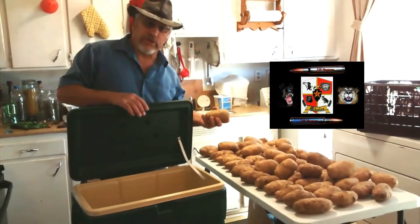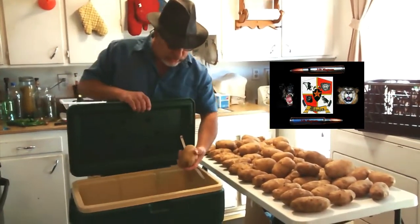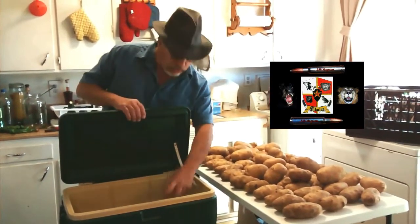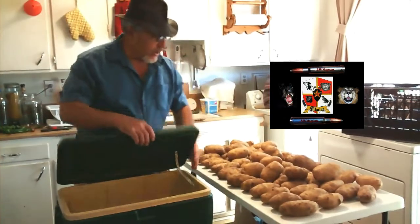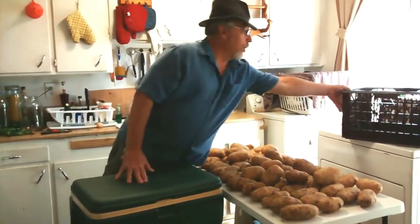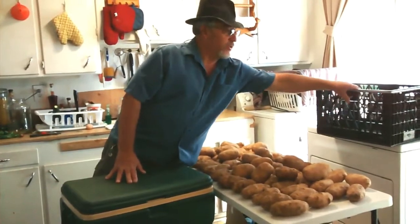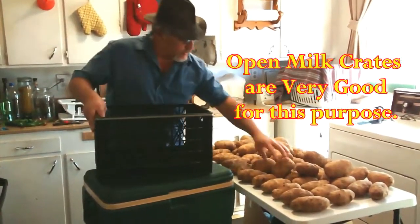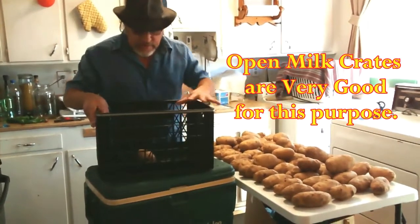That's why sometimes you'll pick up a potato and it's soft — the starches have already started to break down into sugars. You can put them in a cooler in a dark, cool place, or you can use milk crates. Fill them up with potatoes and keep them in a cool, dark place.